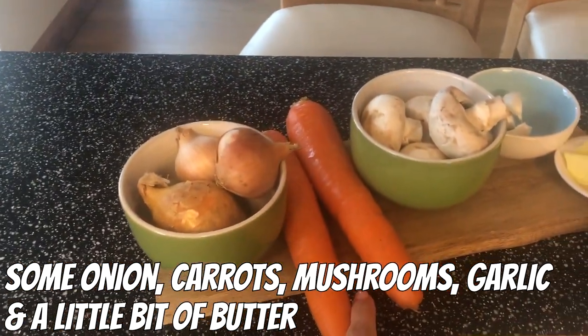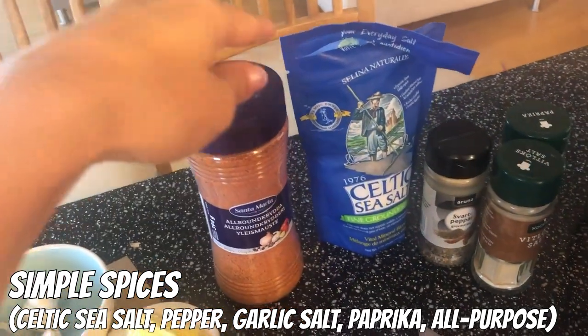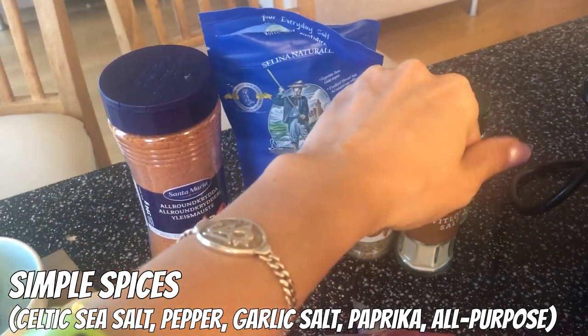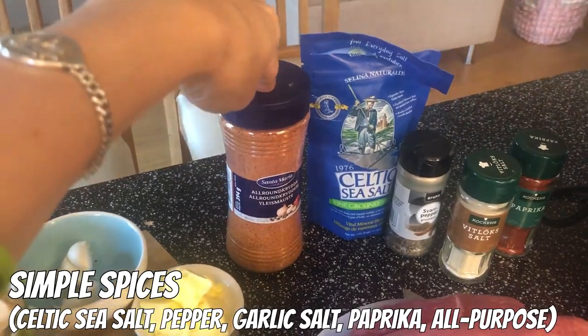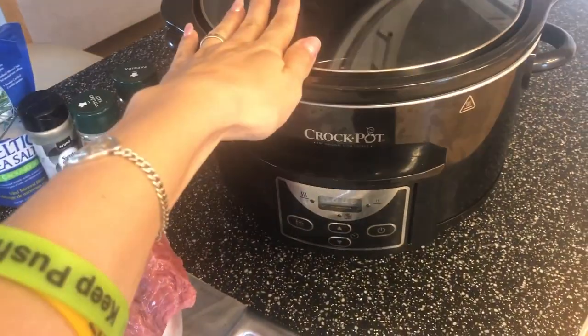We're gonna use grass-fed beef, some onions, some carrots for taste, some mushrooms, garlic, a little bit of butter, and simple spices like Celtic sea salt, pepper, garlic salt, paprika, and just an all-purpose spice. We're just gonna mix everything together and put it into the pot.